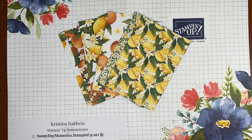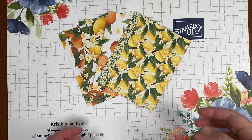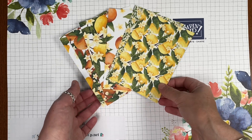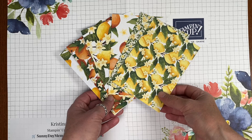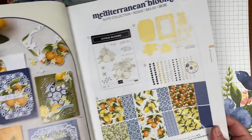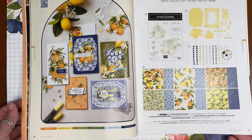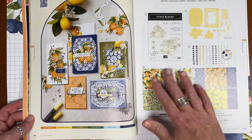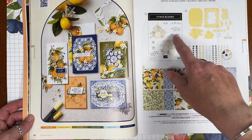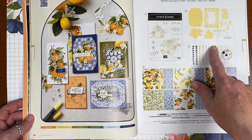Hey crafty friends, Kristina here with you from Sunny Day Memories. For this month, the month of June, we are going to be exploring the beautiful, simply gorgeous paper collection called Mediterranean Blooms from Stampin' Up! If you have the catalog, you can find this collection on pages 34 and 35. It not only shows the paper collection we're going to be working with — the designer series paper — it shows the coordinating stamps, dies, and embellishments.